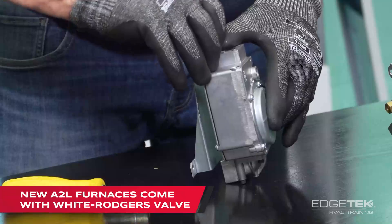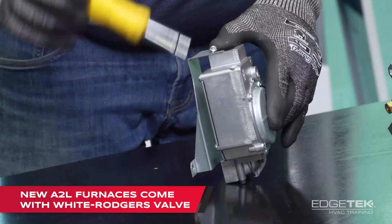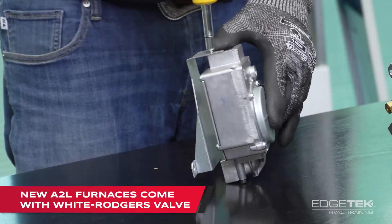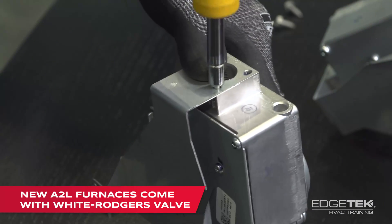Our new current A2L compliant furnaces already have the White Rogers gas valve installed. This is for retrofit applications.